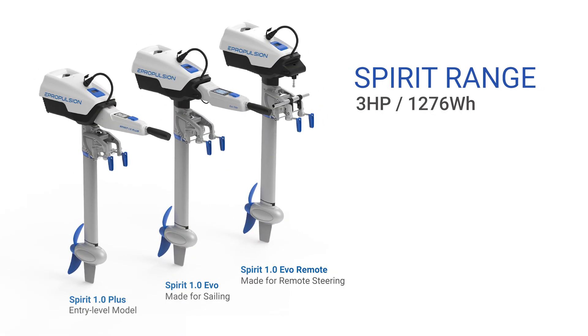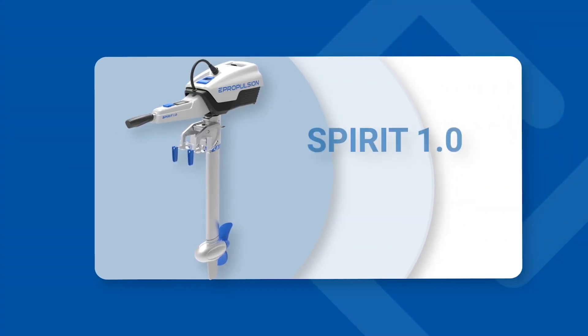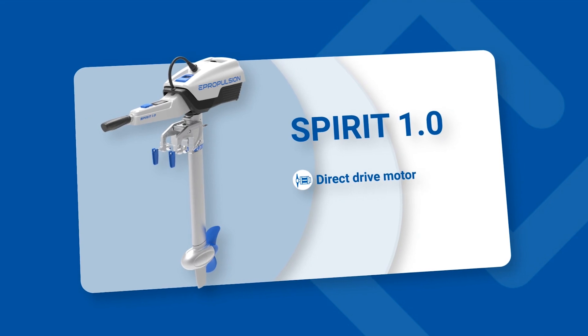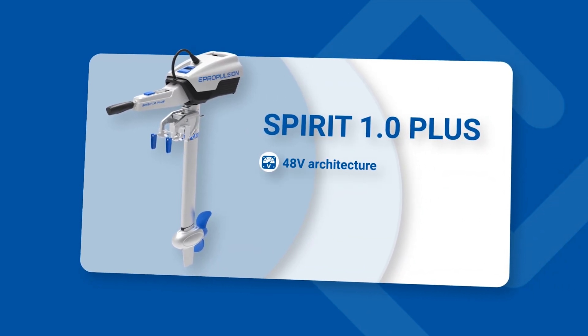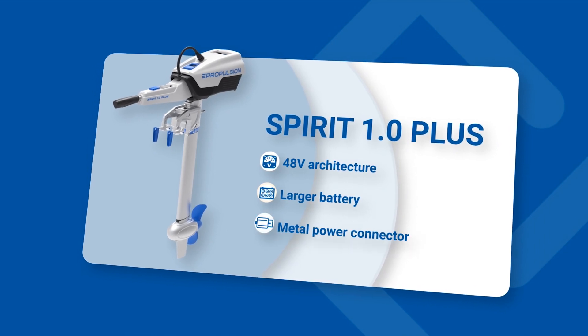The Spirit range is our legendary portable outboard series. In 2014, Spirit 1.0 was the first-ever brushless direct-drive electric outboard motor, and it also features the first-ever floatable battery. In 2018, we launched the Spirit 1.0 Plus with upgrades to 48-volt architecture, larger battery, and industry-first metal power connector.